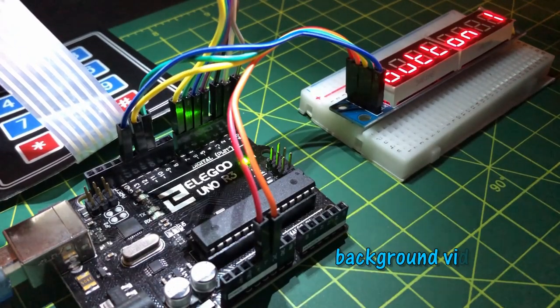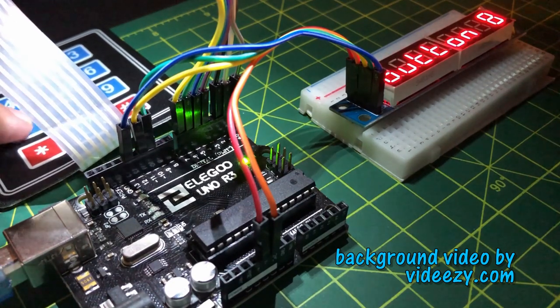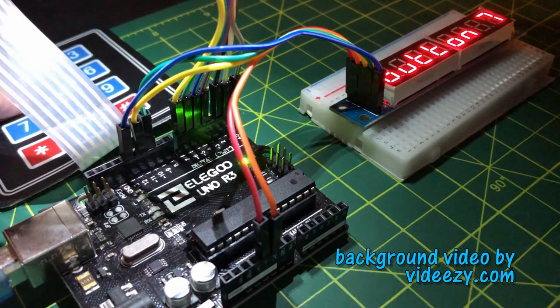The assembly code of this second demonstration can be found in the link given in the video description. Thank you for watching.